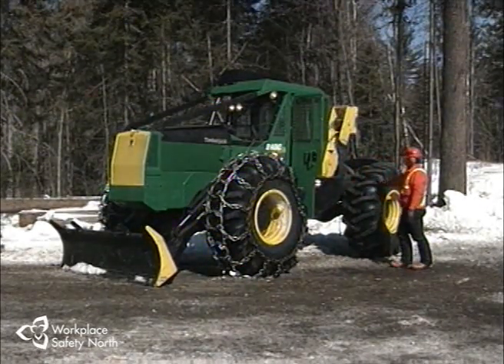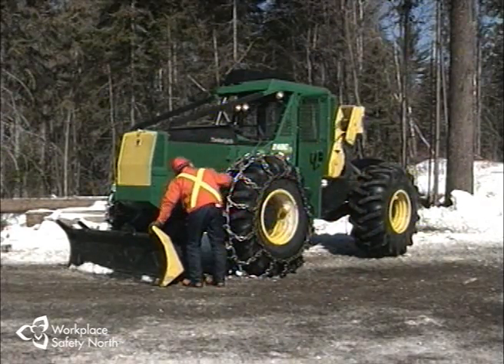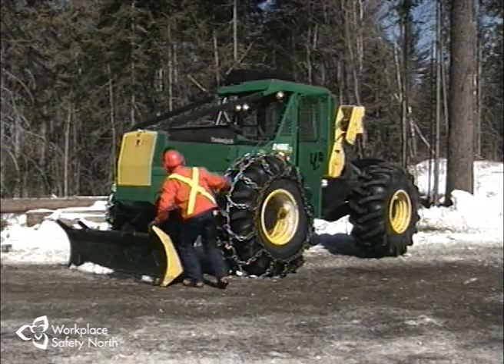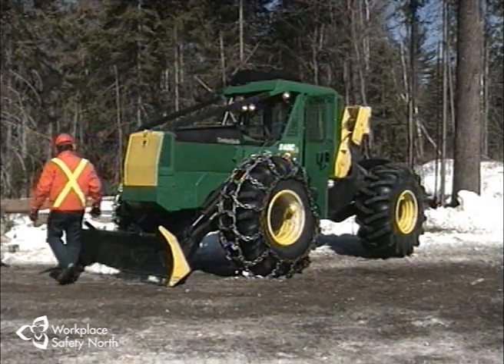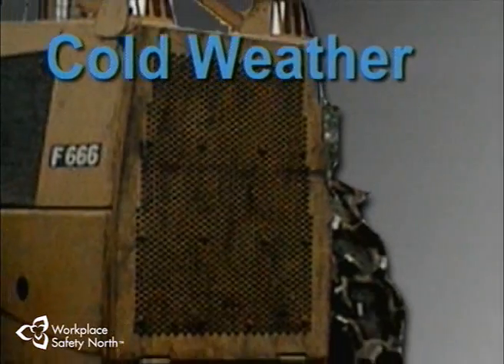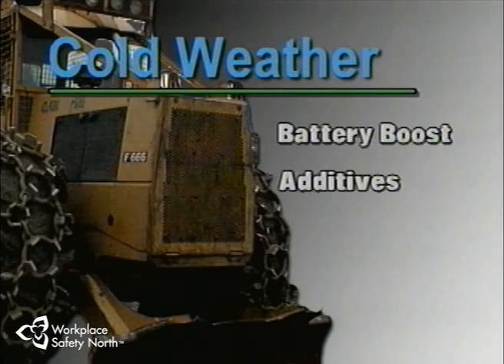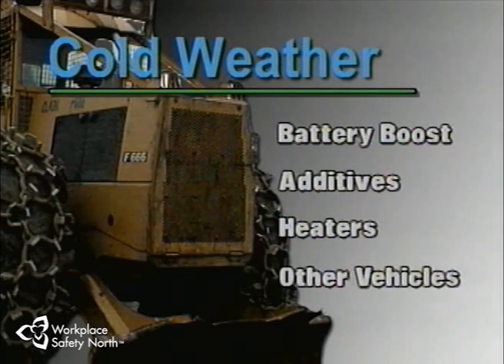Finally, take a walk around the skidder again. Look to see that the lights are operating properly, watch again for fluid leaks, and remember — don't test for hydraulic fluid leaks with your hand. Fluid escaping under high pressure can cause serious injuries. Starting the skidder in very cold weather can be tricky and dangerous. It may require a battery boost, injecting fuel additives, supplementary heaters, or exchanges with coolant fluids from other vehicles. To be performed safely, these procedures require fully trained personnel.